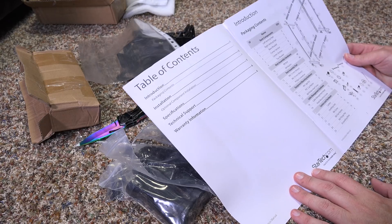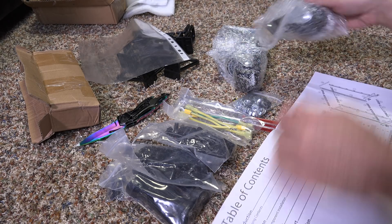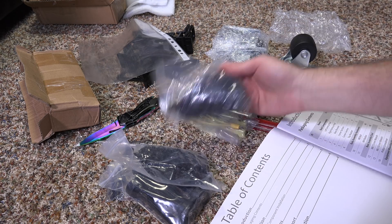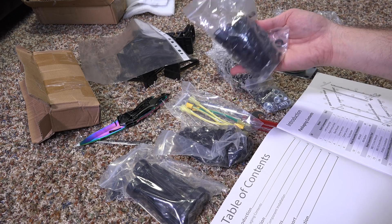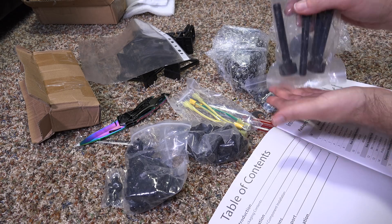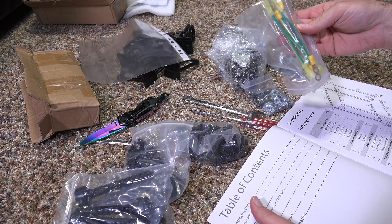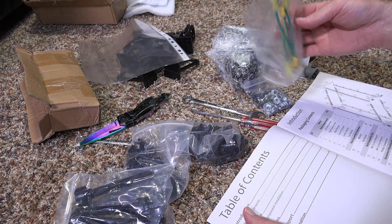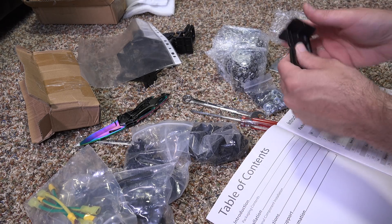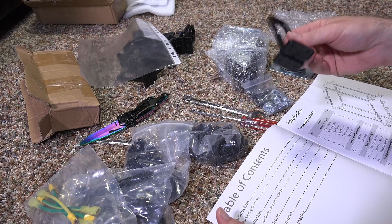Okay, table of contents — looks like we have some casters that are going to allow it to roll around. Some nuts, some bolts. This looks like rack mounting stuff. This looks like the legs, so you put them underneath it and then screw them down to stabilize the rack. This just looks like some kind of ground connection, possibly — or something to do with RGB. Just kidding. And then these are cable management things that hook onto the back to help you manage your cables.